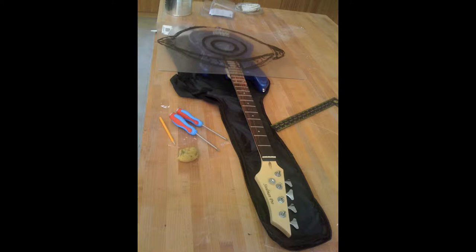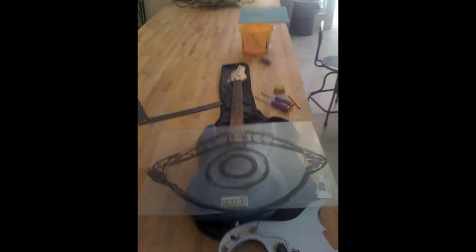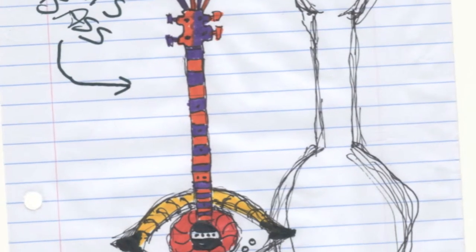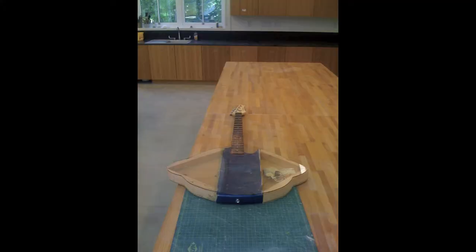He pointed out that there weren't enough cool basses in the world — it all seemed to be focused on guitars. So he drew about 20 basses over the course of two weeks of his trip on the bus, and he had such a great design, I had to make it.